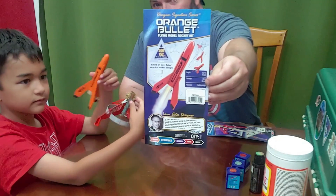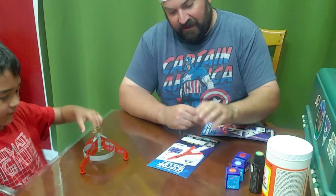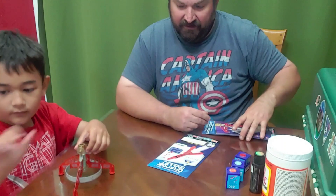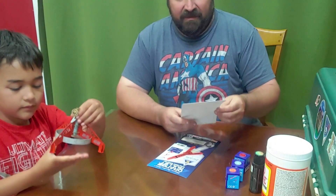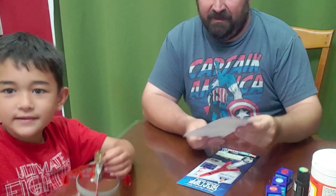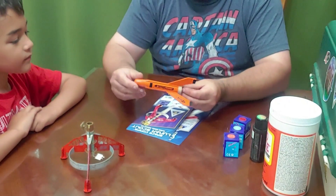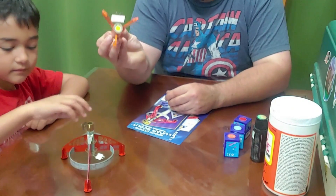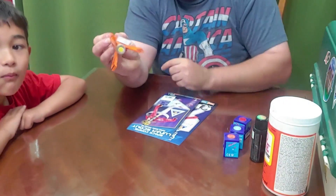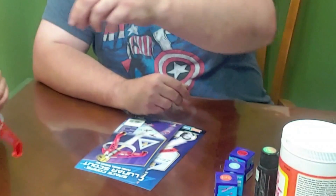So two rockets we built: the orange bullet — his little sister helped me paint that one, and I think that's a pretty cool little rocket. Recommended engines are an AA-3 or half A6-2, which we went ahead and put an AA-3 in the orange bullet. And then the other one that the little guy helped me paint is a SpaceCore Lunar Scout. It's pretty much all cardstock material. We decided to brush paint everything. Your sister helped me paint the orange one, which turned out really good.